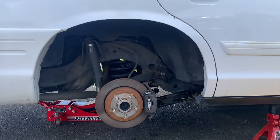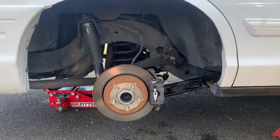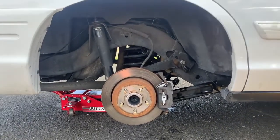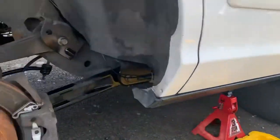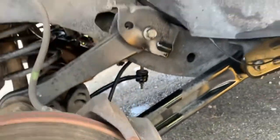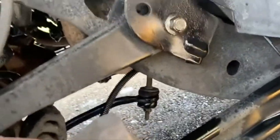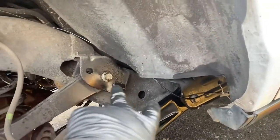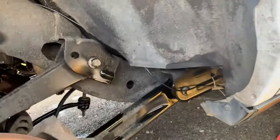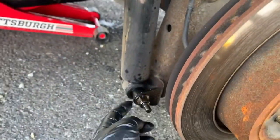Hey crew, welcome back. Today I'm gonna be dropping my entire rear end, and there's not a lot of videos on this, so I'm just gonna record a little something to help anyone in the same situation. First I'm gonna get started by taking the wheels off and supporting the car well. I'll start with taking the rotor and caliper off — just a couple bolts in the back. After that I'll move on to the sway bar, remove maybe just half of the bolts. After that, upper and lower control arm bolts — I'm only doing the right side. I'll let these dangle when we want to drop it. Last is the shock; the shock will be last for me.